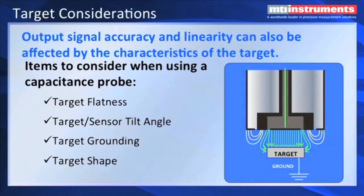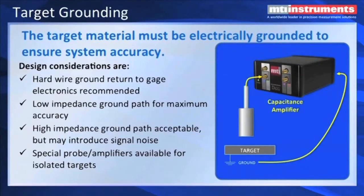Some things we also need to address is the target shape. Different shapes will create fringing effects, and typically we like to have a target that's bigger than the probe. The smallest you want to make a target is about the diameter of the probe. We also have issues with target flatness, sensor tilt angle, and target shape. For example, a round target is going to create some fringing. We can still gauge to these objects, but you need to correct them mathematically, and you can contact MTI Instruments for formulas that will help you correct gauging to small targets and also dealing with target tilt. The target material should be electrically grounded to ensure system accuracy. The ground does not have to be a hardwire ground, although we recommend that — you can also use a low impedance ground path for good accuracy.